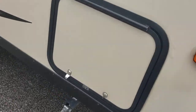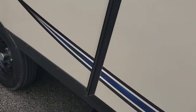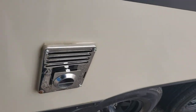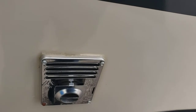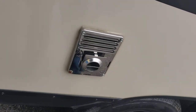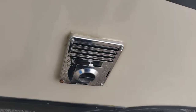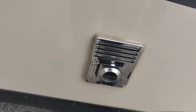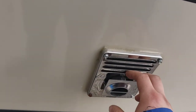Other side of the pass-through storage. Furnace vent — they make screens for these. They don't usually recommend you run the furnace with the screens on as it restricts airflow, but for traveling or storing, that screen is going to help keep debris from making its way in there. Definitely try to clean this often too.